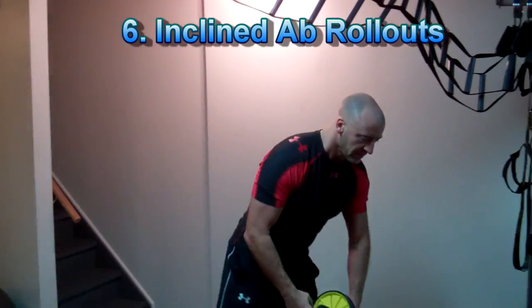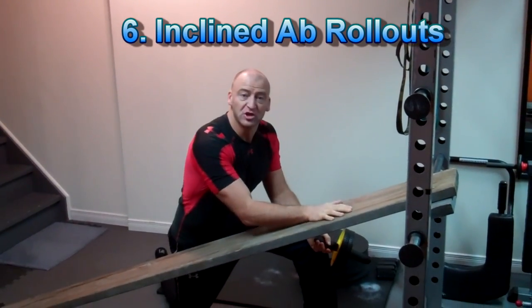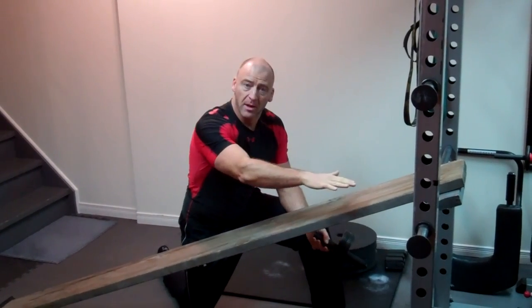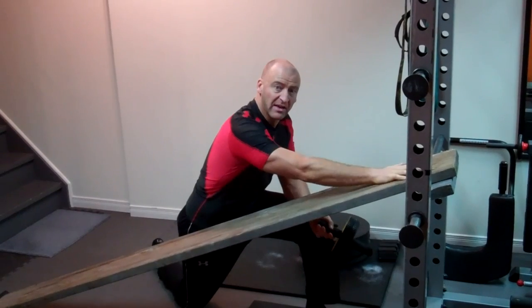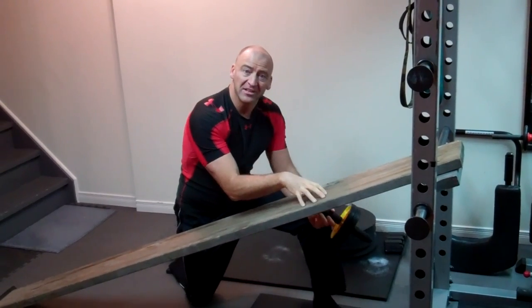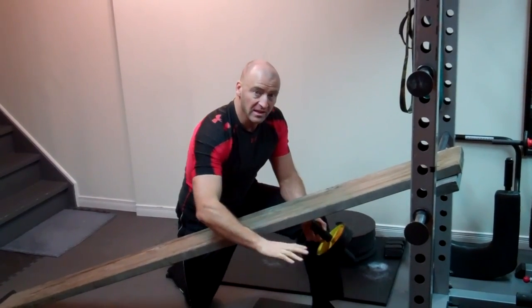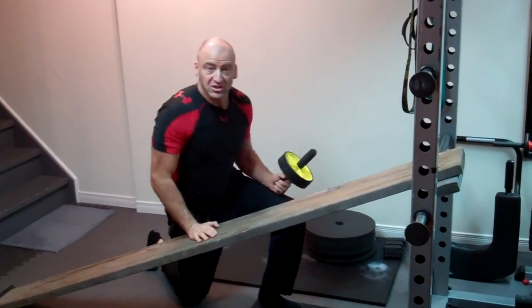What I've set up here is simply a piece of 2x10 plank with a piece of wood nailed to the top, braced on the spotting bars of my power rack at a level I can handle for performing full ab wheel rollouts. What I'm going to do is progress over the next few weeks to gradually lower the incline until I can perform a full ab wheel rollout parallel to the floor.